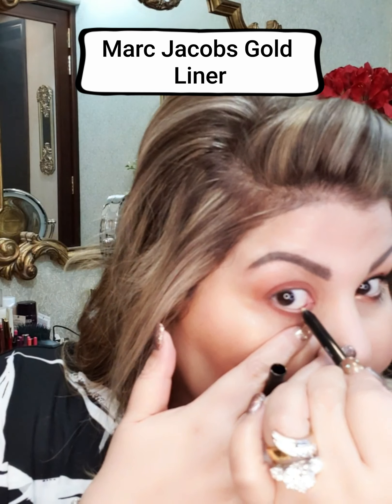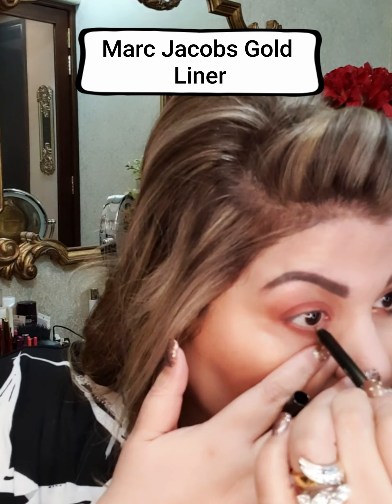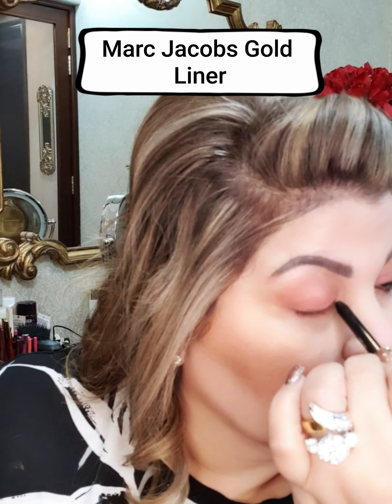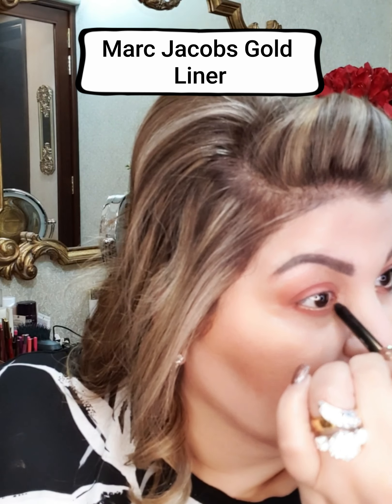Once this is done, I will take this pencil by Marc Jacobs — it's my current favorite. It has a beautiful gold that I am totally in love with.